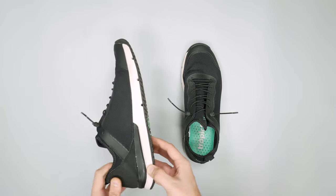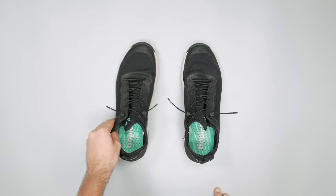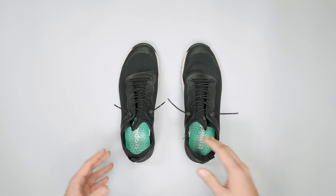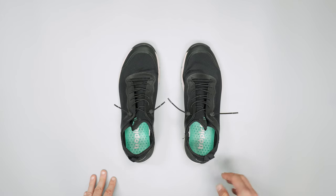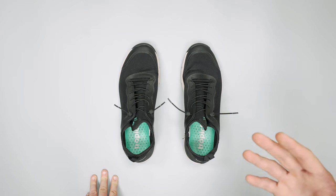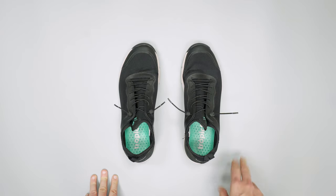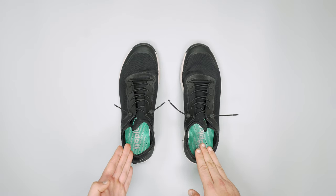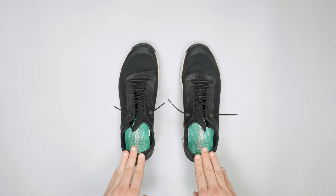Everyone wants that one perfect travel shoe and in some use cases this could probably be it. If you're on the beach, if you're in hot weather, or anywhere where you go through a monsoon season, these can be really great. I've been testing them for two weeks in Detroit in super cold weather — they haven't been ideal but they actually haven't been that bad either.